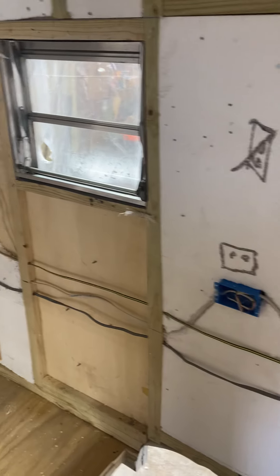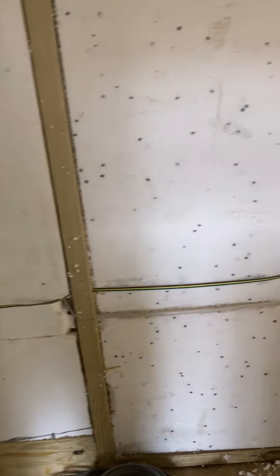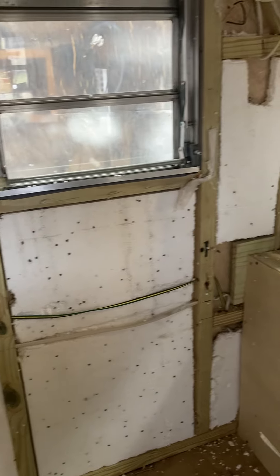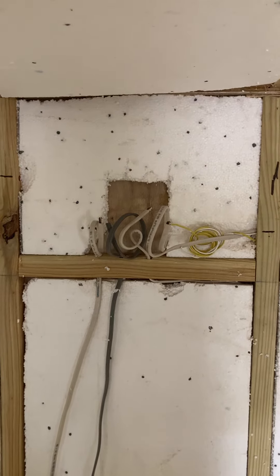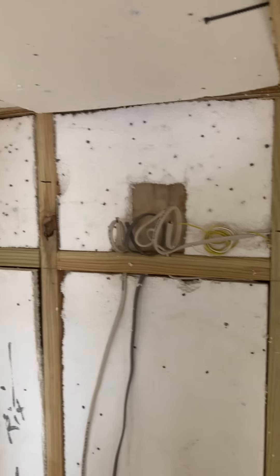My wires are run for my lights. You'll notice I've got all of my wires running parallel and pretty close together, because then what I can do is make a line on my plywood when I go around the inside for my finish work, and I know I'm not going to be hitting the lines. I'll have my panel up here in this top cabinet, and then it goes around.